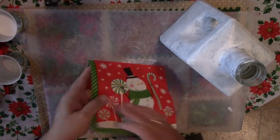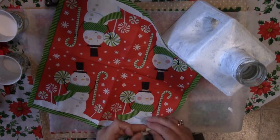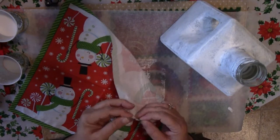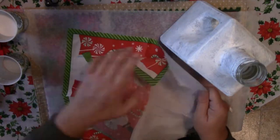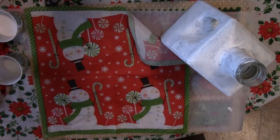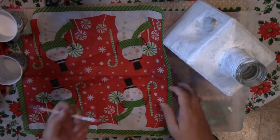Now for the napkin. You need to take the layers apart and only use the top layer. Most napkins have three layers, but the snowman ones I got at the Dollar Tree only had two. So make sure you get all the layers. You may have to tear the napkin a bit to get the layers apart at first, but once you get it started, it's very easy. Just be gentle — it tears very easily.